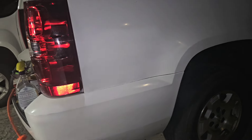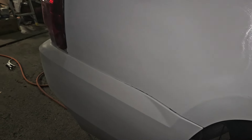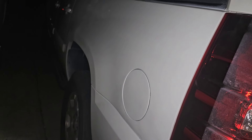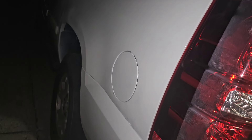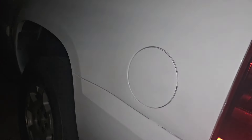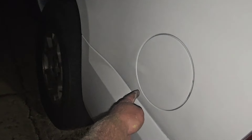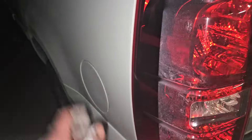For a driveway job, that ain't bad — just a couple hours out here. Turned out pretty good over here too, did the same thing. Tomorrow I'll wash it all down, clean it, shoot a little clear on it, and be done. I've got one little spot right there — I ain't worried about that. Sealed. It's done.